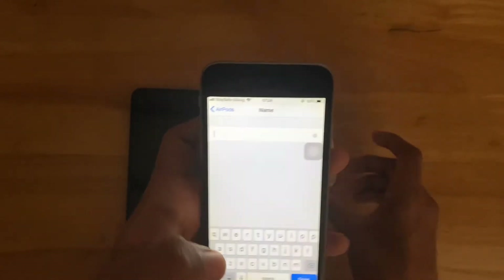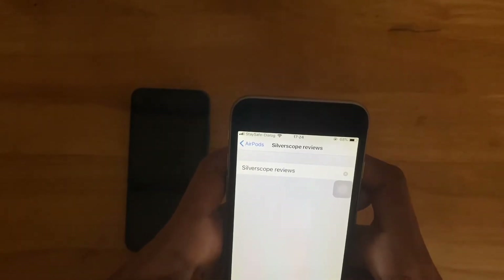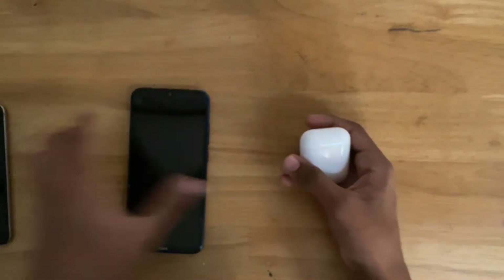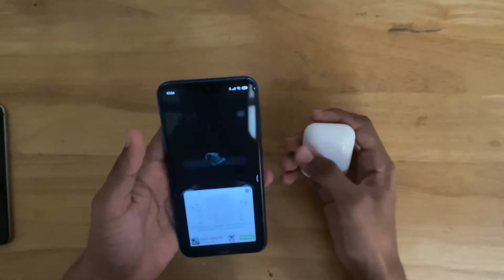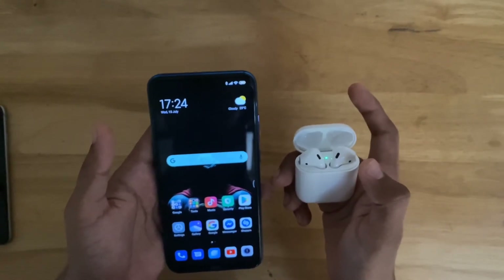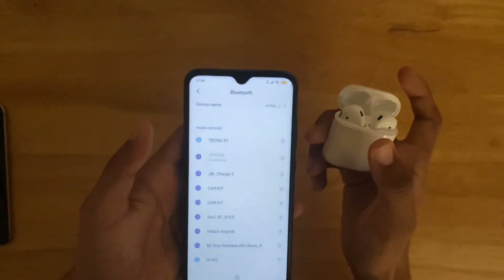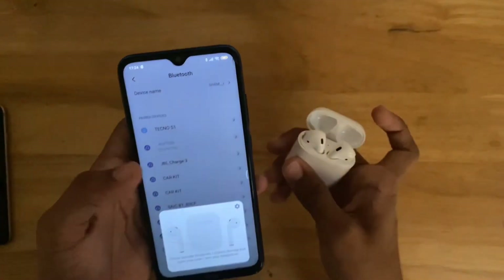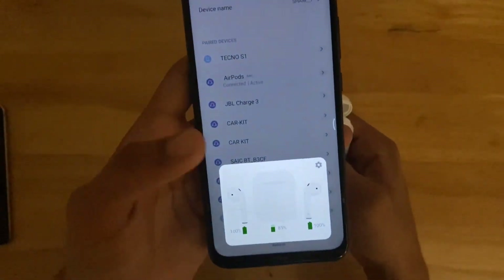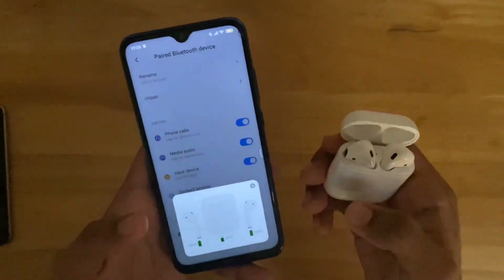I'll just rename it to 'Silverscope Reviews'. It's renamed. Let's check it on my device — it's not connected right now, but if you connect it on any Apple device it will show as 'Silverscope Reviews AirPods'.